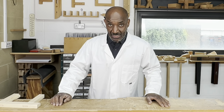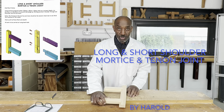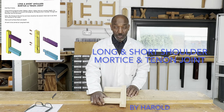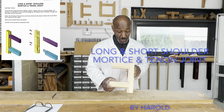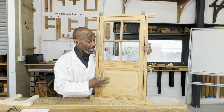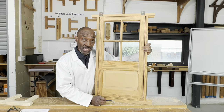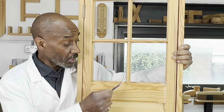Welcome back to Carpentry College. Today we are making a long and short shoulder mortise and tenon joint like this one. This is a front door, and on the front door where we have glazing, we'll use a long and short shoulder joint like so.